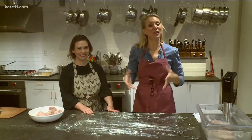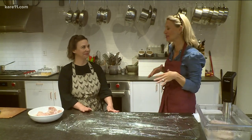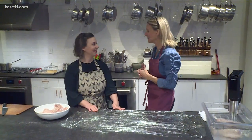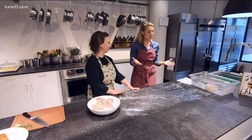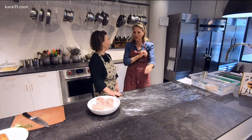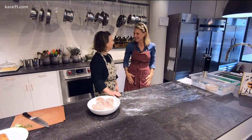Welcome back to Carol 11 News Saturday. We're down in the North Loop at Cooks of Crocus Hill in the cooking school. We have Jeannie Janice here, who is the head of operations and has a culinary degree, and we're going to do something we've never done before.